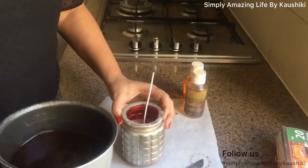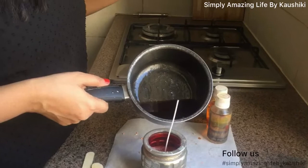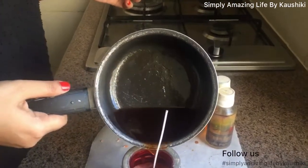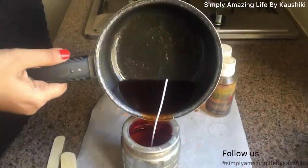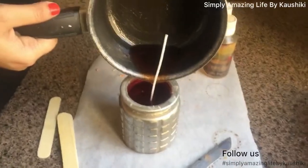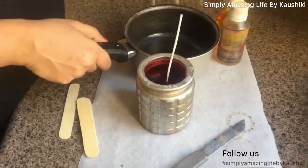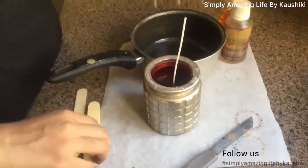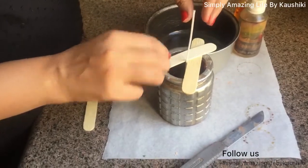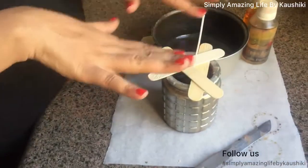I've mixed it in and now I'm going to slowly pour the scented wax on top of the first frozen layer. I'll hold the wick again in place and leave it to dry completely this time.